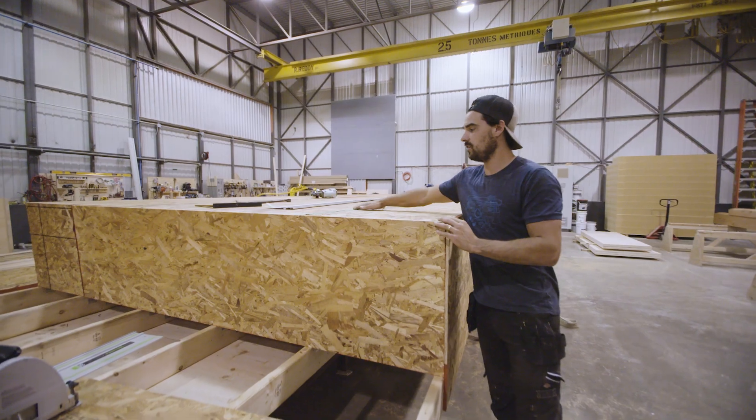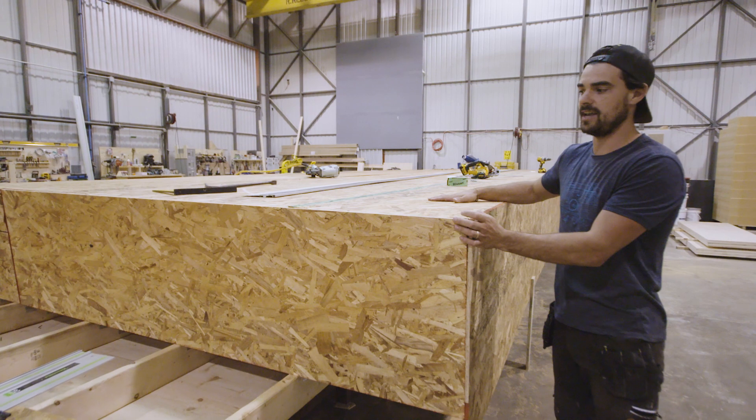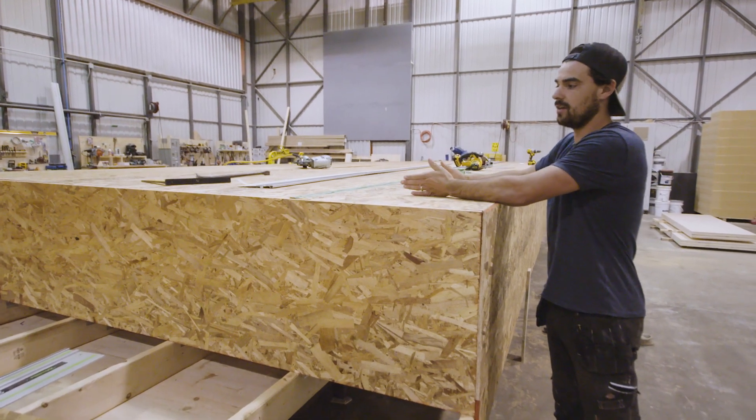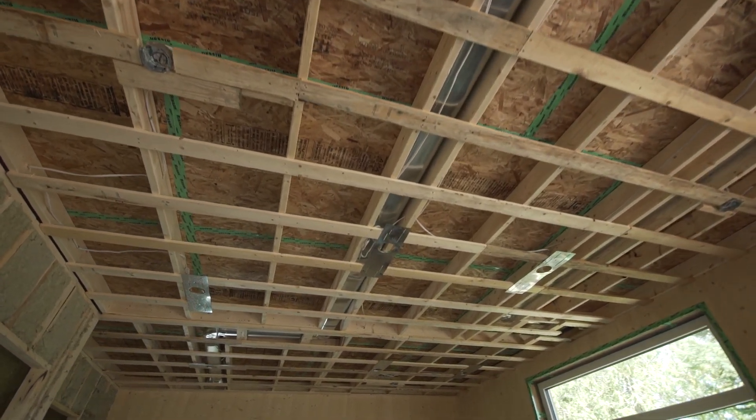We detail all the seams with a high performance SIGA tape, and then after this component is landed on site, we'll be building a utility cavity on the inside that will allow all of our mechanical systems to run through.